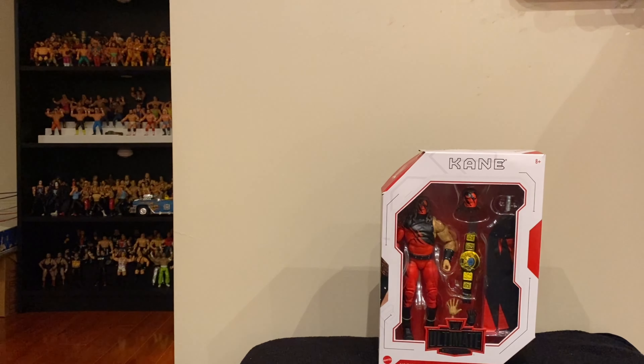Canadian Bulldog here for Wrestling Merchandise and Memories, that's MerchandiseandMemories.com, and we've got another edition of Bulldog's Unboxings. As you can see, we have got another Ultimate Edition review.